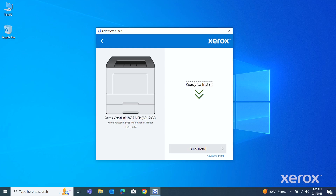To install the print driver, click Quick Install. The installer copies the driver files to your computer and connects to the printer. This may take a few minutes.